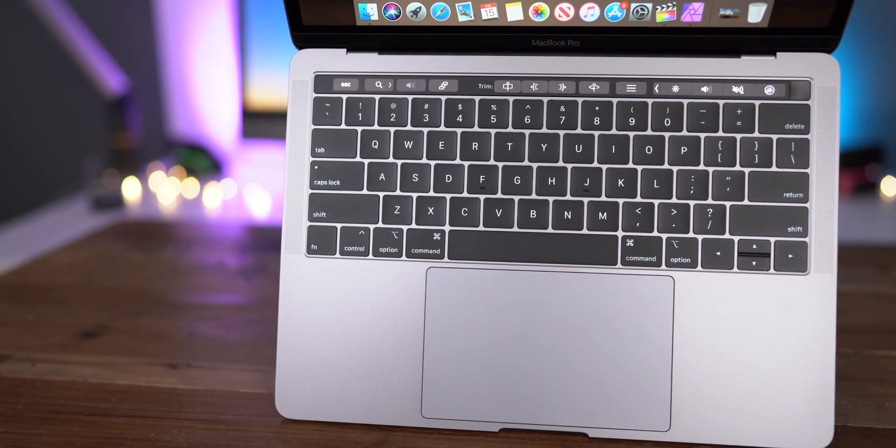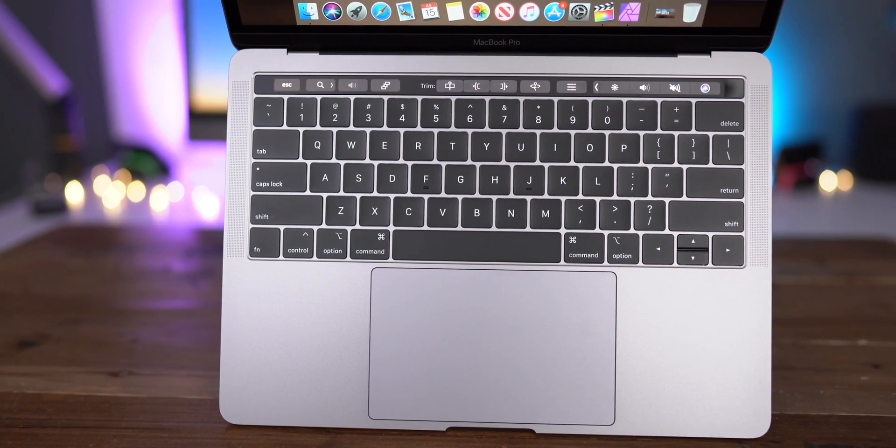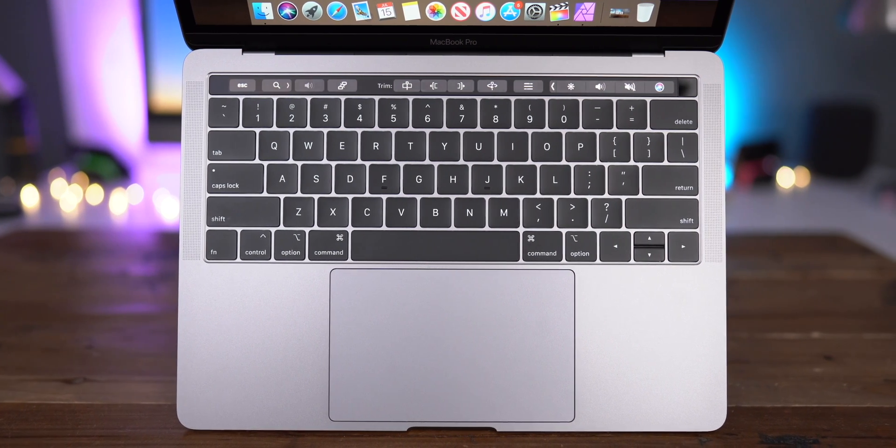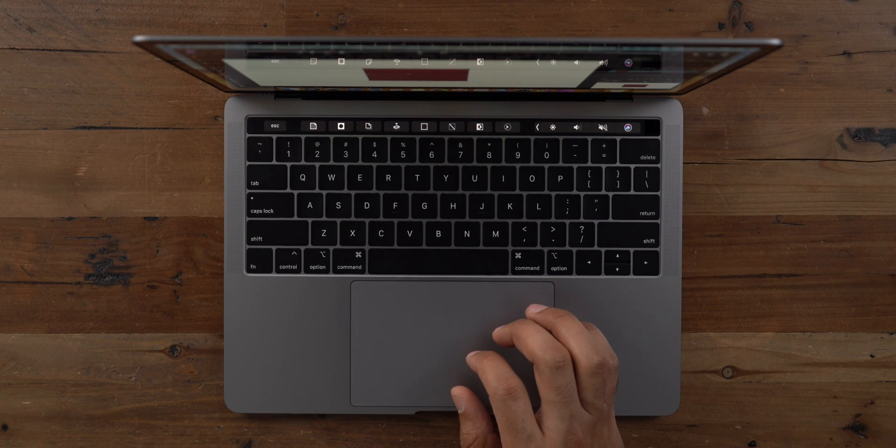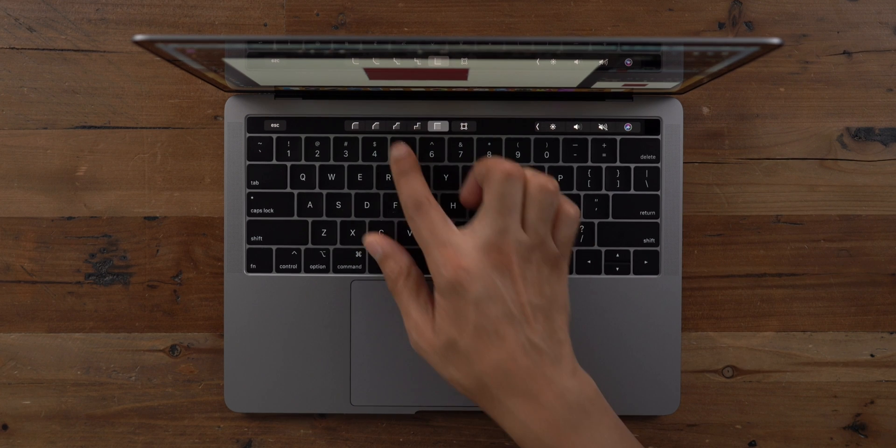It's going to be really interesting to see how big this trackpad is and what the design of that smart keyboard looks like. All indications point to just a typical laptop-style design where the keyboard is at the top and the trackpad is below — nothing too wild and crazy from what we've seen.